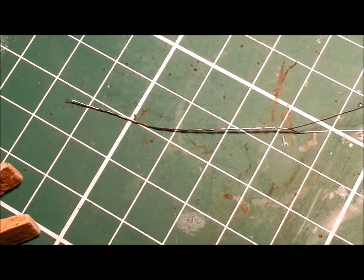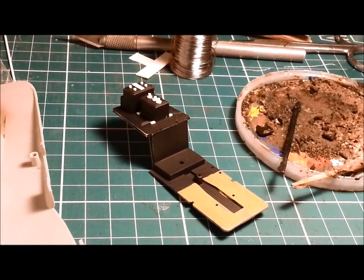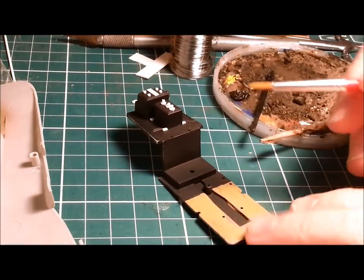There we go — one beautiful twisted wire. I'll add that to my wiring now. Next, I'm going to apply some oil paint. I've got some Van Dyke Brown ready to go here for our wood section right at the front.